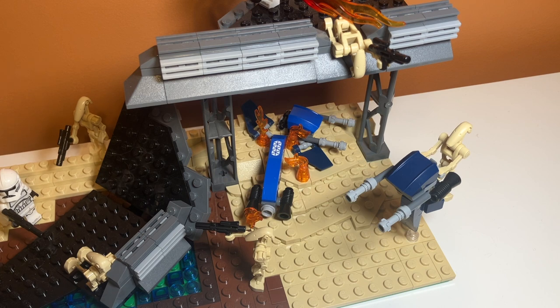Beneath the second bridge segment, I have a destroyed STAP, which is a battle droid vehicle. As you can see, there's one here that is still flying, and then over here there's just a fiery mess of a STAP that got gunned down by clone troopers.